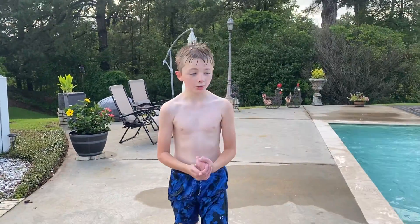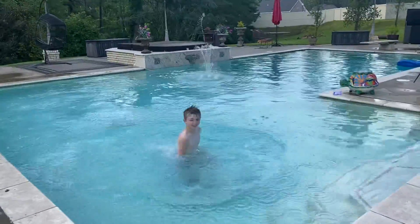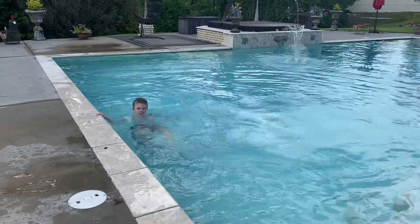Hey guys, welcome back to another video. Today it'll just be a pool video. Don't forget to leave a like and subscribe, and I'll just get straight into it.